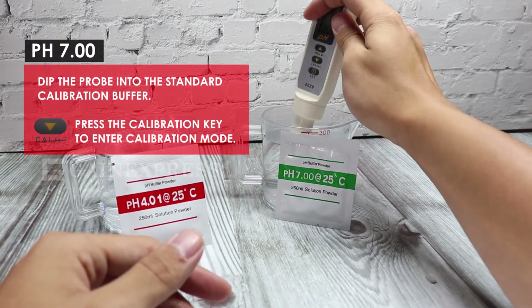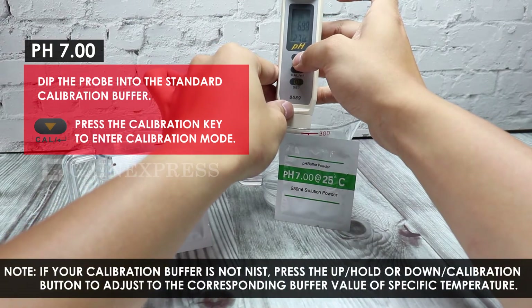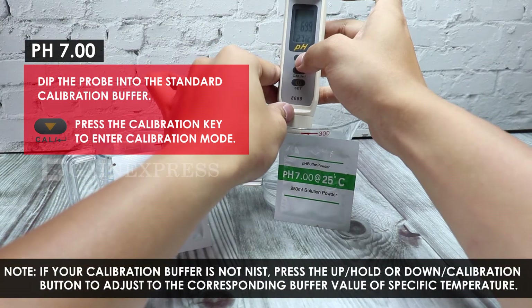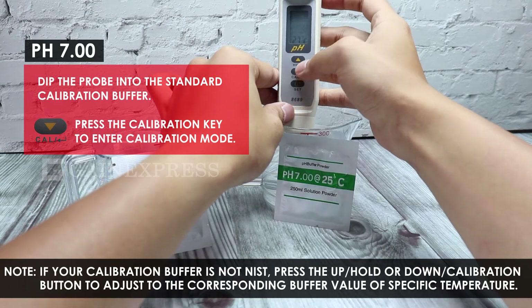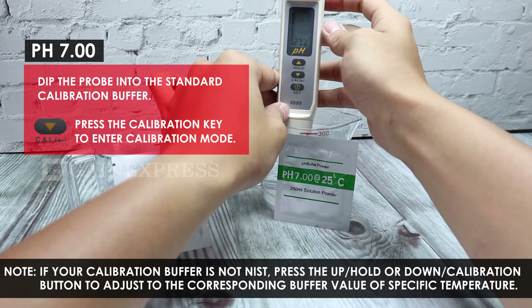Dip the probe into the standard calibration buffer. Press the down calibration button to enter calibration mode. If your calibration buffer reading is not matched, press the up, hold, or down calibration button to adjust the calibrating point to the corresponding buffer value for the specific temperature.